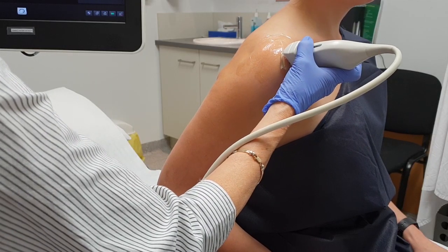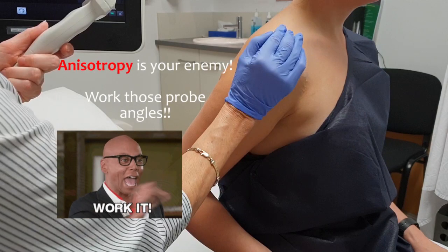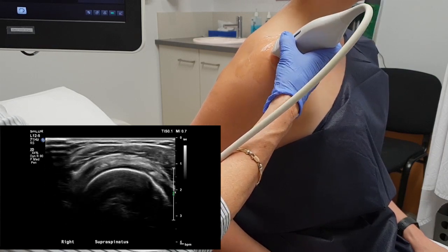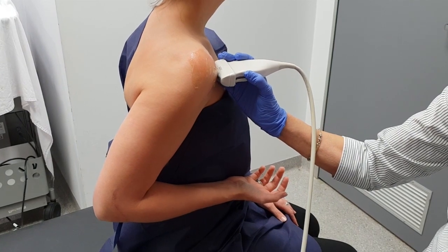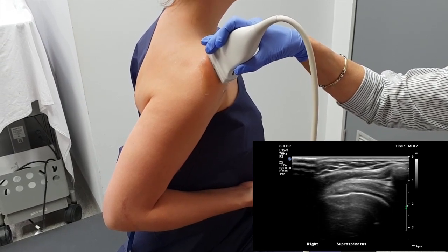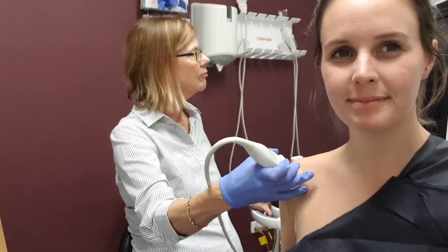I always start in transverse when I'm doing my supraspinatus — that's mainly so that I can see the landmark of the biceps easily. Remember, it's a curved joint, so you're looking at a curved tendon. Make sure you come all the way out to the insertion because it's at that insertion where you will see the enthesiopathy, and insertional tears are very common. I start by finding the biceps tendon in long — anything behind that biceps tendon has got to be supraspinatus. You work increment by increment to see the tendon. When you get to the mid part of the tendon, you should have the landmark of the acromion at the edge of the screen. That allows you to assess whether the tendon is thick and whether you think it's going to impinge when you abduct the arm.